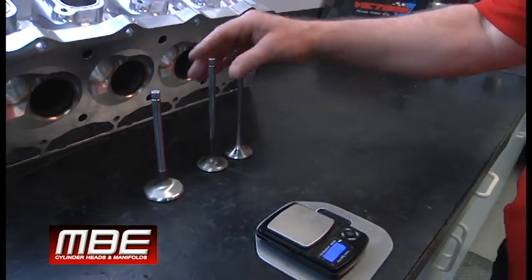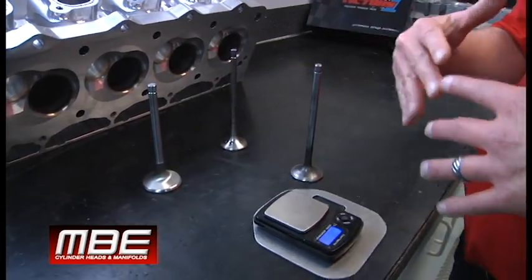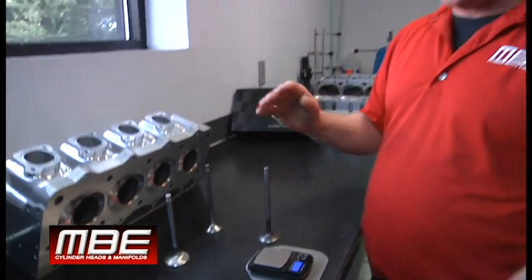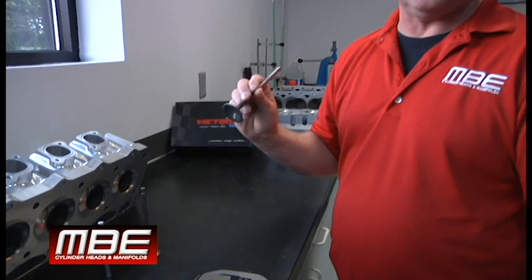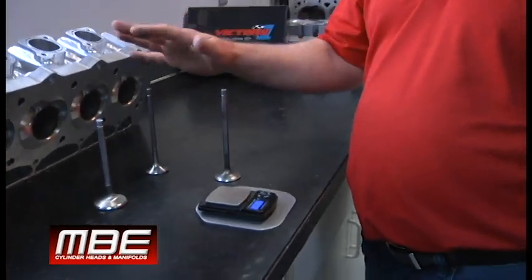Where Inconel really pays to use it is boats. If you have a power adder on a boat, or if you're running at 6,500 RPM on the lake all day, you put an Inconel exhaust valve in it and it will last. You cannot run a titanium valve for that application.